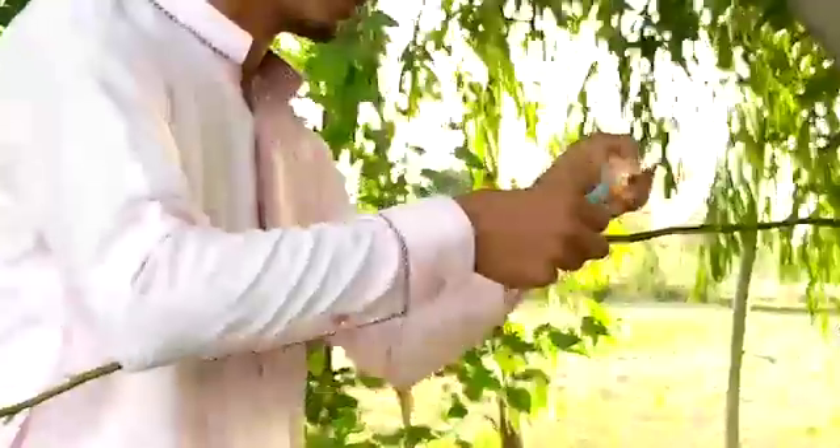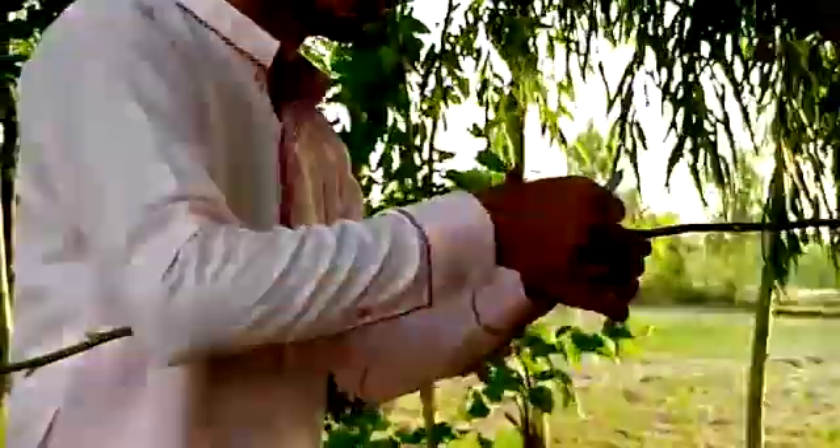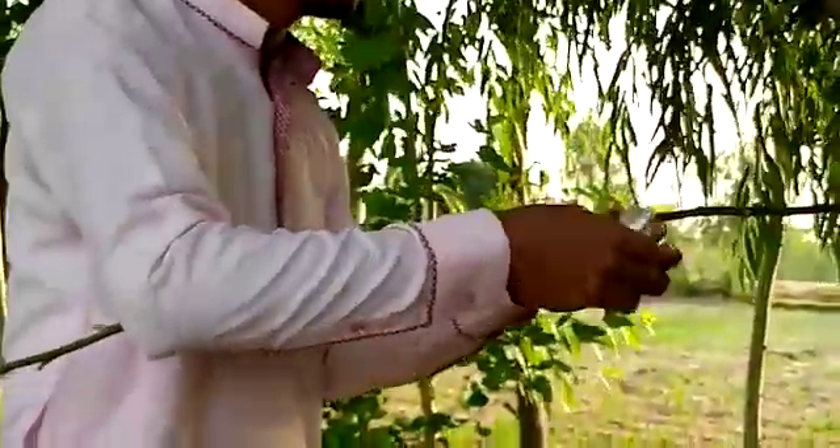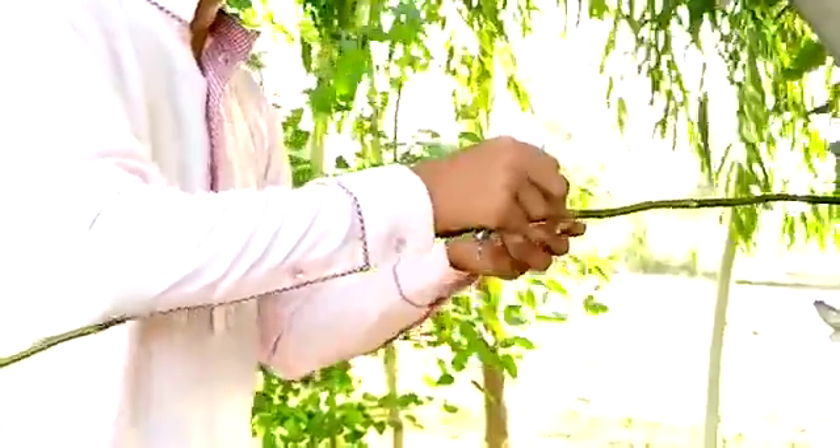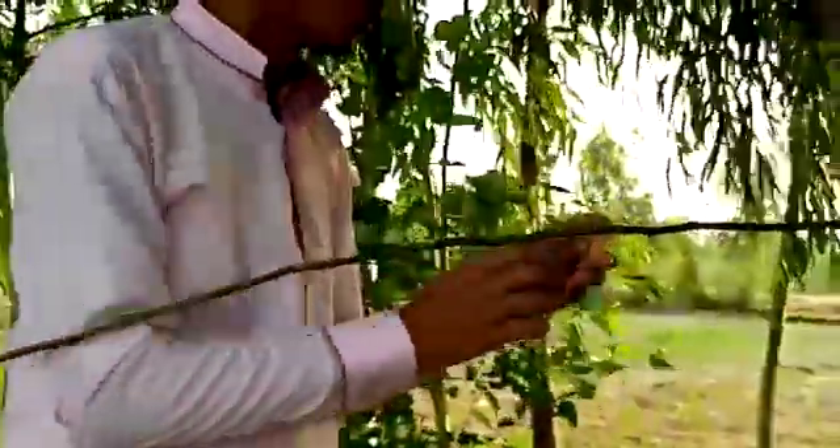This bud is of another variety and the branch is another variety of apple. This is mostly done on ornamental plants and many fruit plants, for the better variety of the roots and ornamental plants.